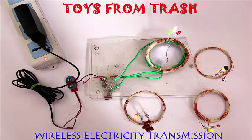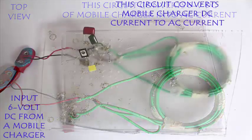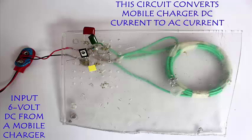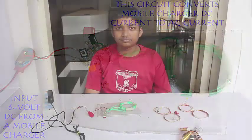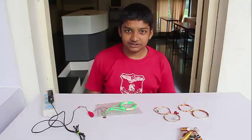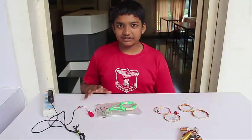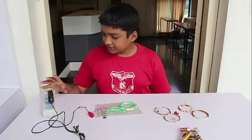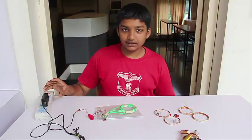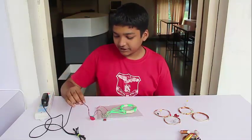In this very beautiful experiment we will transmit electricity without wires. For this we need to make a small circuit. This converts electricity from the mobile charger DC into AC current. This project was made by several students of the New English School in Pune. This historic school was set up by Lokman Tilak in 1880. The power supply is a Nokia mobile charger connected to 220 volt AC mains.